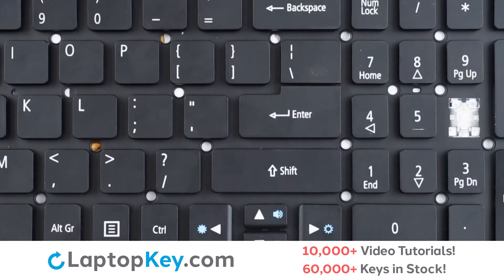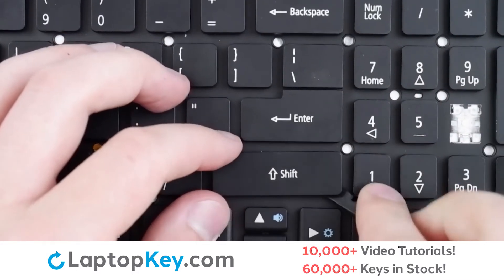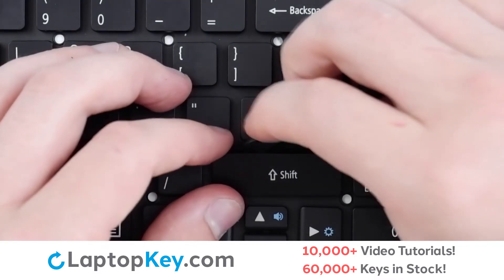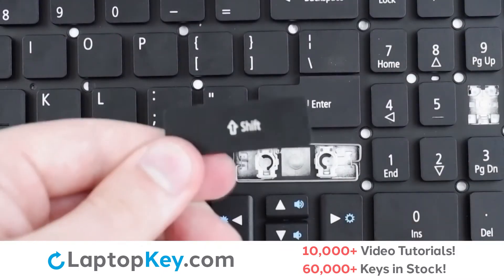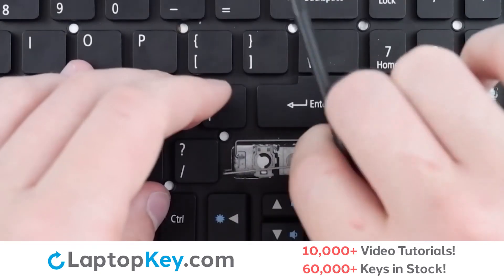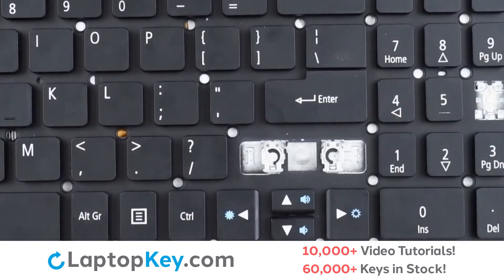To remove your wider set keys, we will insert a tool under the upper right corner, apply gentle upward pressure, repeat at the bottom, and then run your tool along the bottom and top edges to disconnect from the metal support arms, and apply gentle upward pressure to remove from the retention clips. To remove the metal support arms, simply push one end to the side, lift, push the opposite direction to remove from the bolt holes, then repeat with the opposite side's arm.